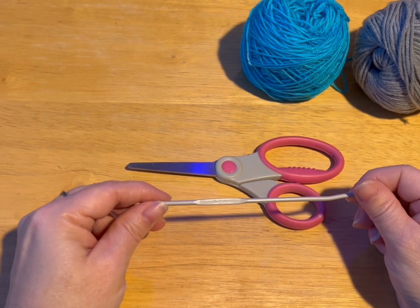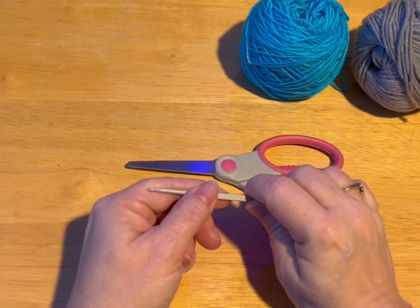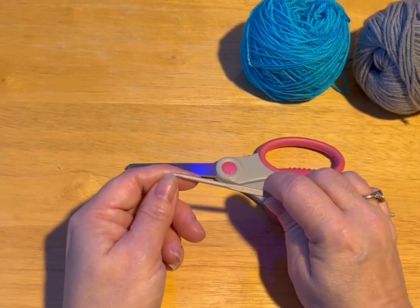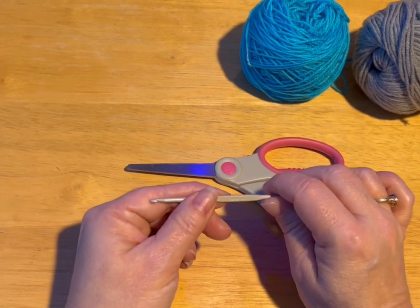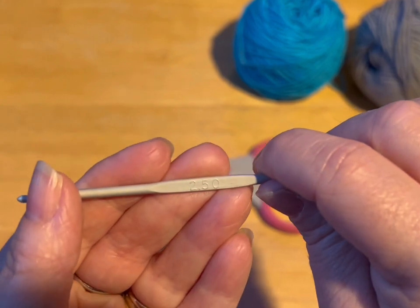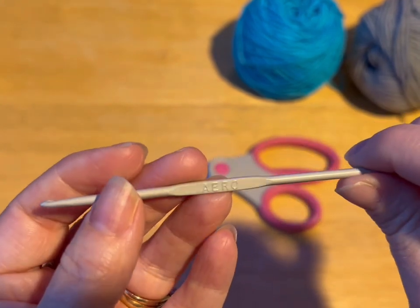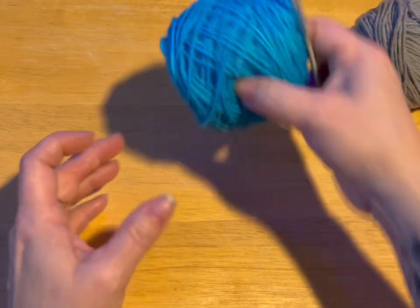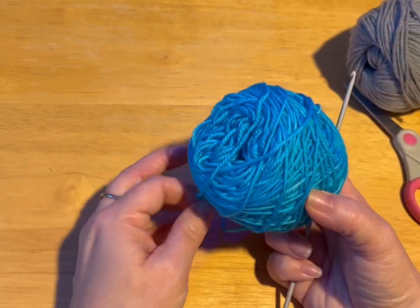Hi everyone, Monique here, Little Gems Creations 1. Today we're going to be making an extra, extra, extra small cat sweater, dog sweater. It's going to fit up to a two pound pet. You're going to need a 2.5 millimeter crochet hook, pair of scissors, darning needle, and you're going to need baby yarn or sock yarn.